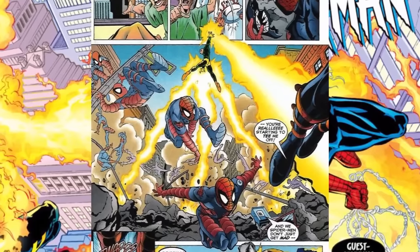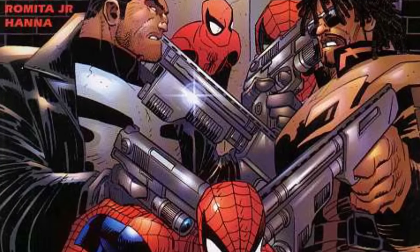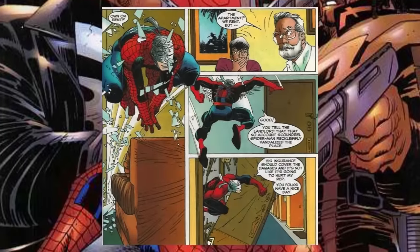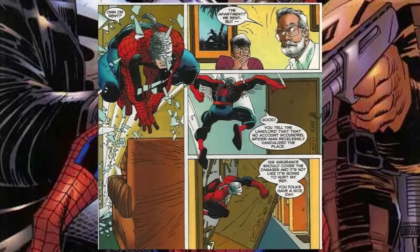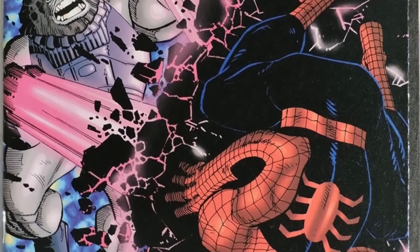In Amazing Spider-Man 425 in 1997, the newly returned Peter Parker teams up with X-Man to battle Electro and as such requires an Electro-proof suit to fight him. In Peter Parker Spider-Man number 89 in 1998, when his mask is destroyed, he requires a new one made entirely from webbing.